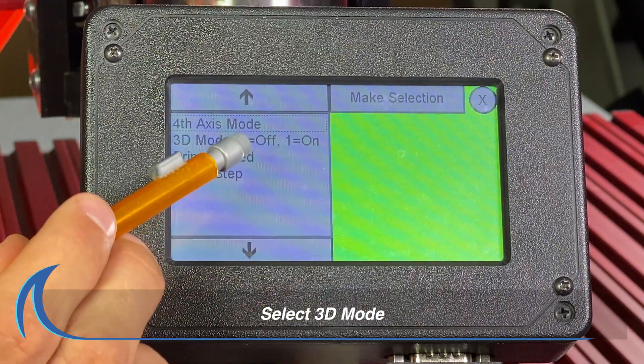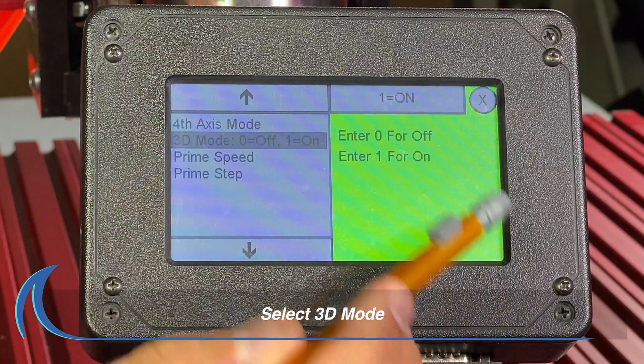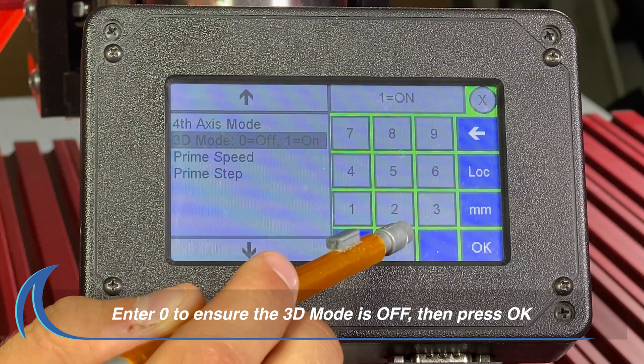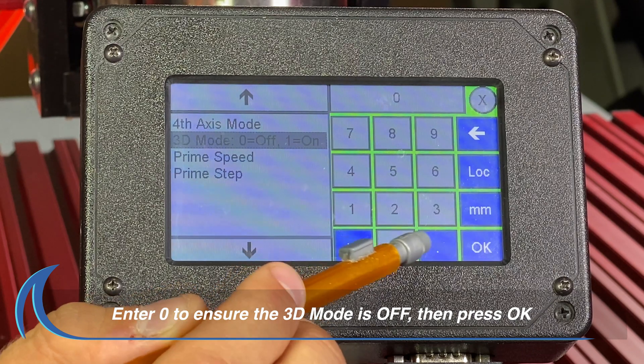Select the 3D mode button on the left side menu. If the Settings field button shows on, press on the Settings field and enter 0 to switch the 3D mode to off, and press OK.